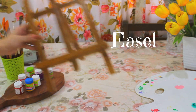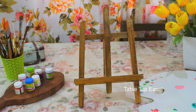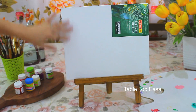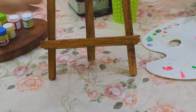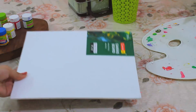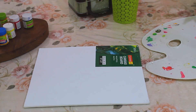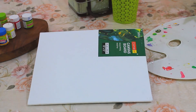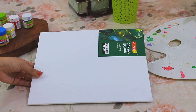Now let's talk about the easel. I got this tabletop easel online. It is very useful while coloring and helps you in maintaining a better posture while you paint. It can hold a small and medium size canvas easily. If we don't have it, we can always place our canvas on the table and paint easily. One small tip: we can keep any box beneath the painting and lift it a little bit — this will help you to have a better perspective of what you are painting.